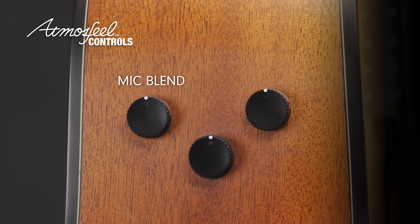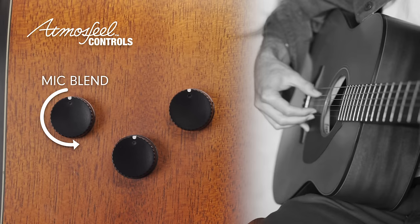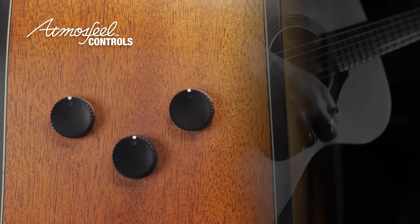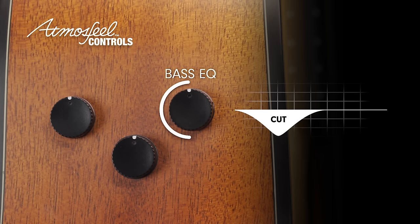The controls are straightforward: there's a master volume, mic blend, and a bass EQ. With the blend control, you can pull the mic out completely — this might give more clarity for fingerpicking or sit easily in a band mix. If you turn the mic blend all the way up, you'll get a fuller tone that works really well for chording and will be a great choice for solo singer-songwriters who need a big sound.